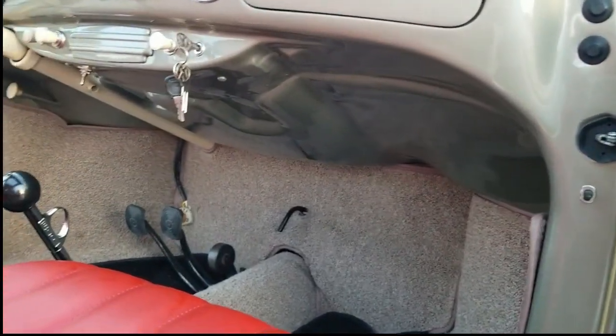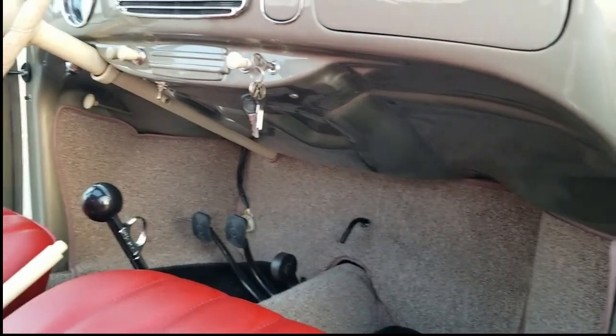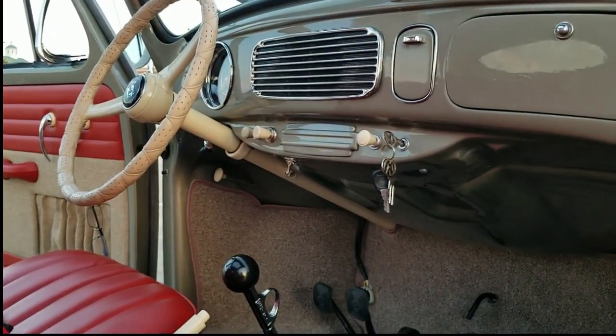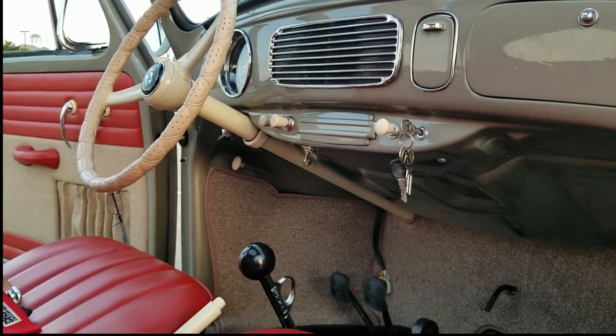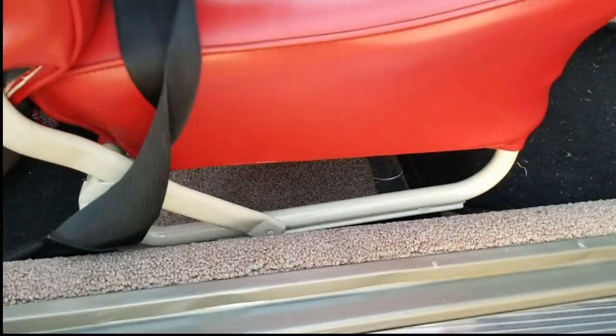I'm going to add one of the little luggage racks underneath here eventually too - you all know how that is, we all have things we're working on. I tore apart the column and the steering wheel and painted that the same almond color, and the horn button the same color as the spray paint I used for the seat frames.